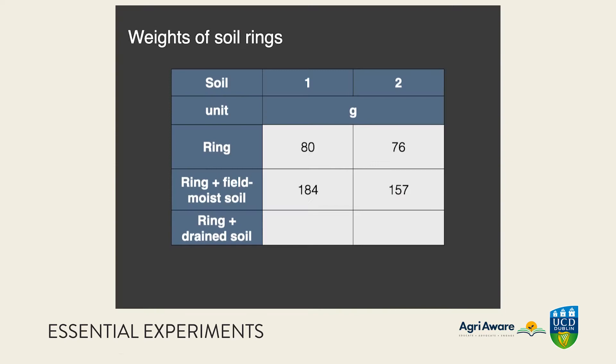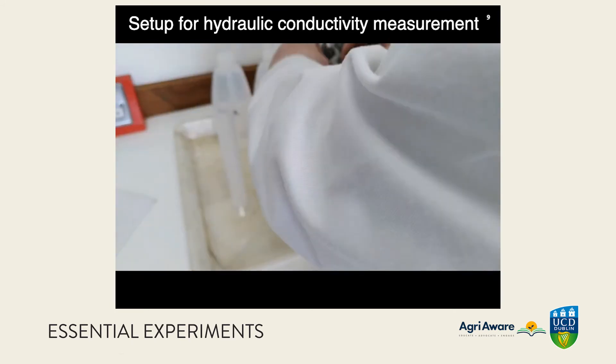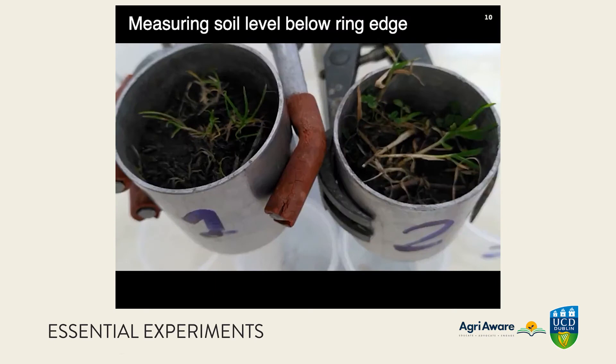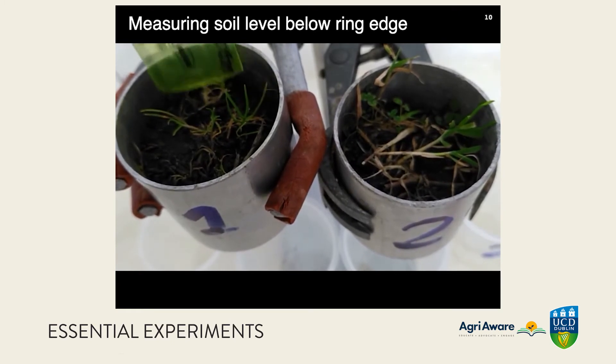From those numbers we can get the weight of the field-moist soil by subtraction. Setting up for the hydraulic conductivity measurement involves putting the rings into the clamps over some beakers. We need to know the depth of the soil below the edge of the ring — measured here fairly crudely to the nearest millimeter.